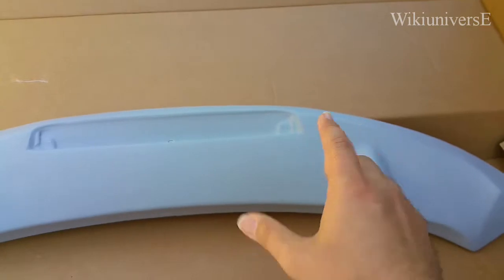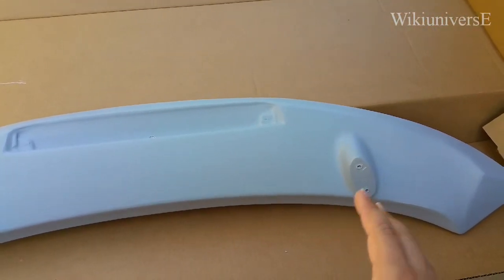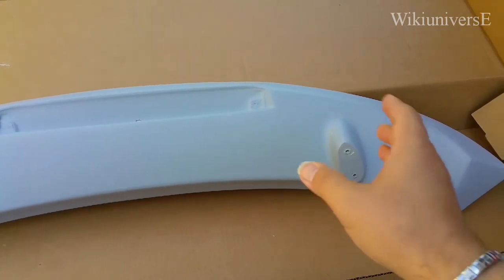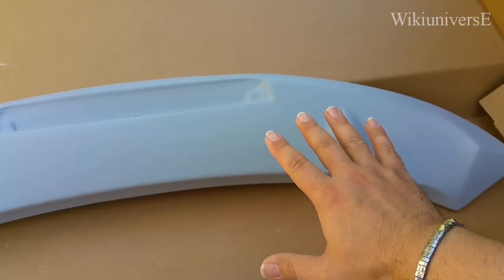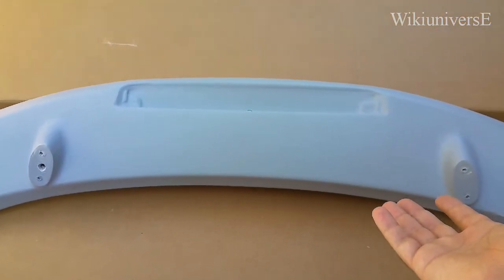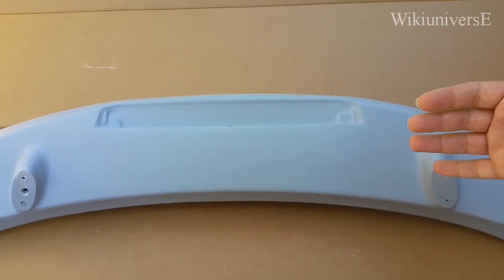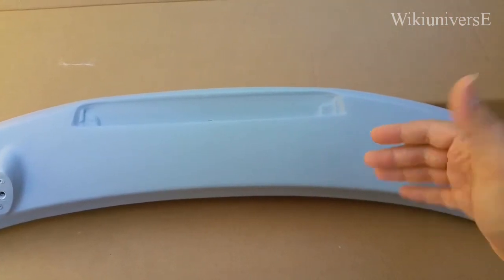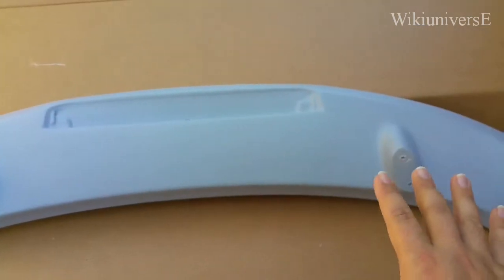The first thing you want to do is paint the back of the wing first and then flip it around. Because when you paint this part, you can flip it around and paint the top. That way you're not going to mess up the part of the wing that you see first on top. So it's always a good idea to paint the bottom first.